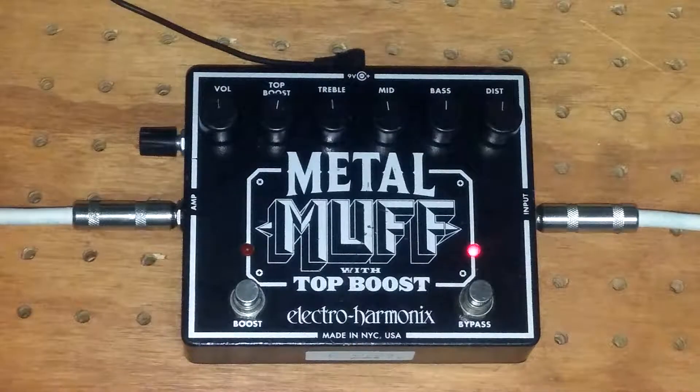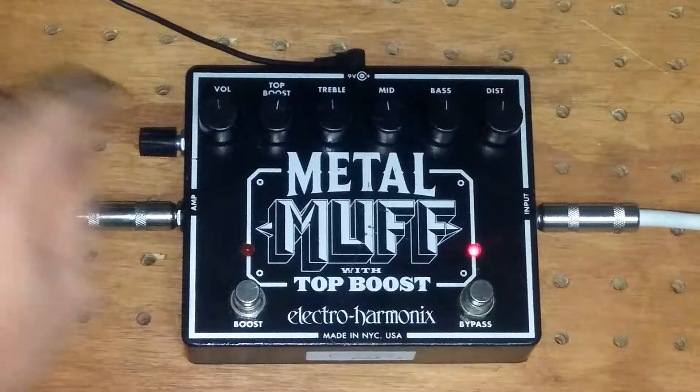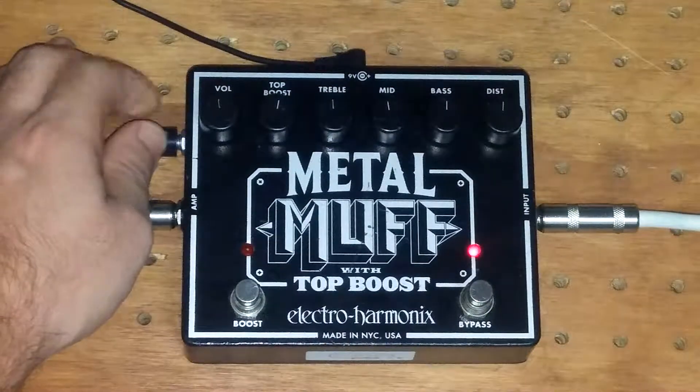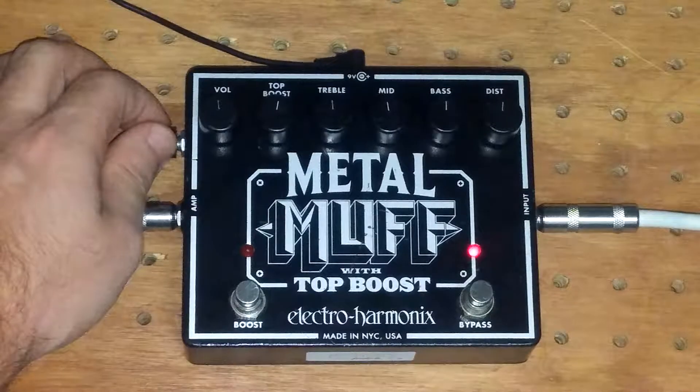Hey guys, this is Mike with Leupold Pedals showing you the blend knob mod on the Electro Harmonix Metal Muff. Basically, I just added a blend knob here to dial in the clean signal versus the fully wet signal.